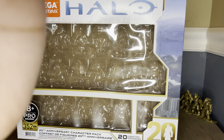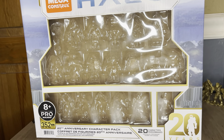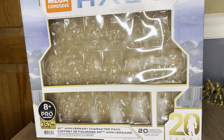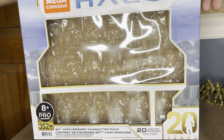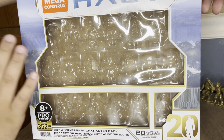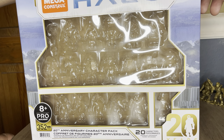Today's review is of the Mega Construx Halo 20th Anniversary Pack, for the 20th anniversary of Halo. The set was originally released back in December 2021. Unfortunately it released on Amazon — this is an Amazon exclusive set — and it was barely even out for a day before it sold out, and they've barely restocked it since then. They finally restocked it midway through 2022.